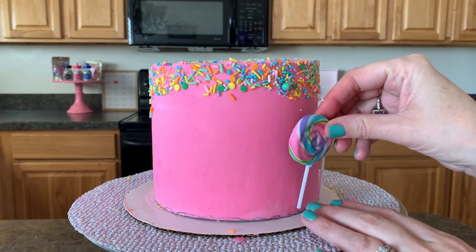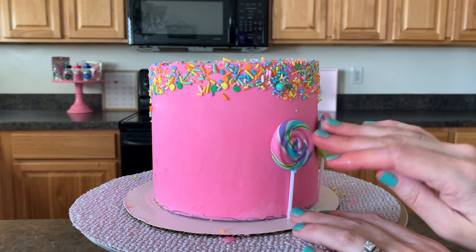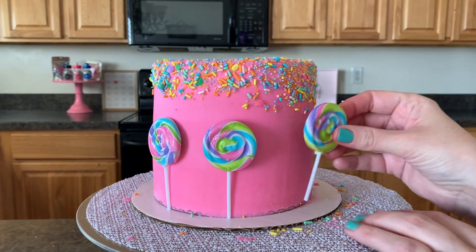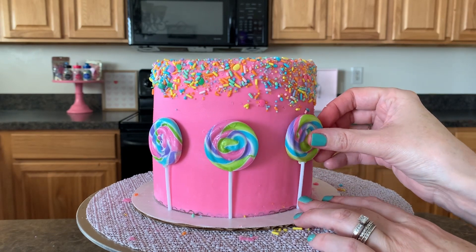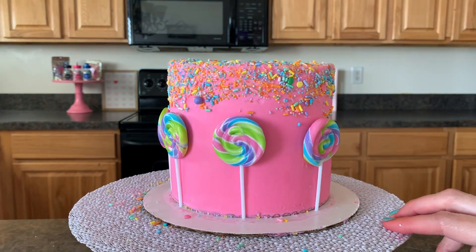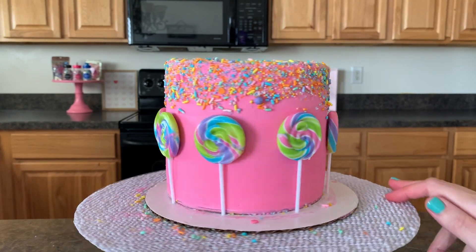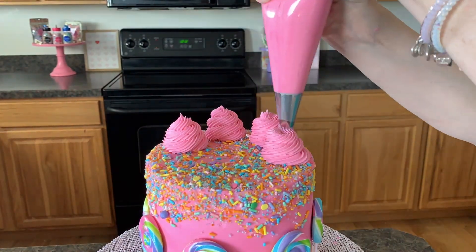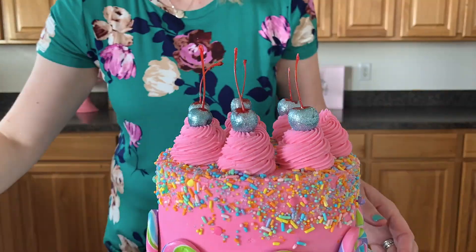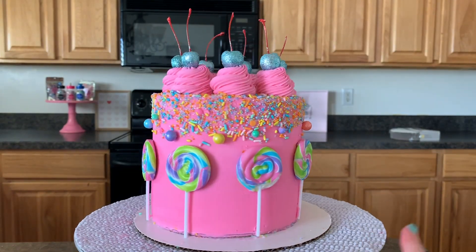We'll do a little space and then stick another one here, just like this — and put one here too. There you have it, guys! Thanks for hanging out as we made this fun lollipop cake.